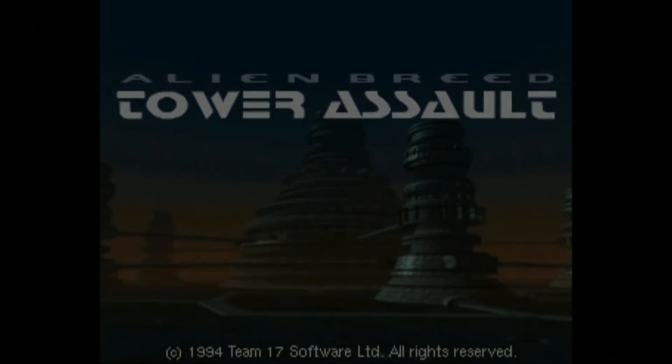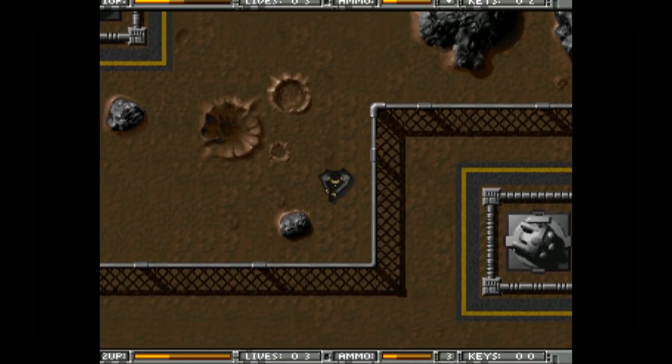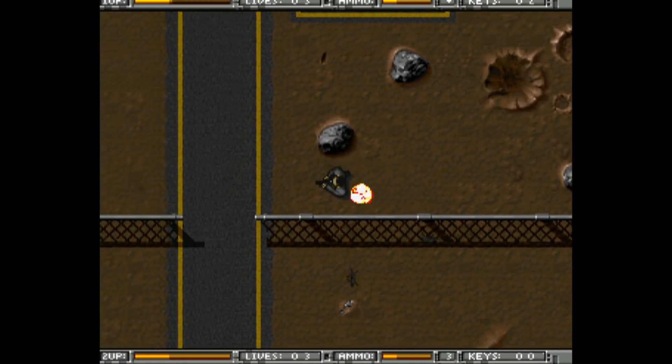You probably don't need a keyboard for this particular game.